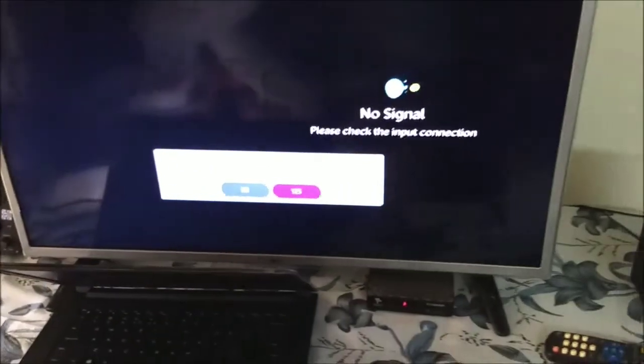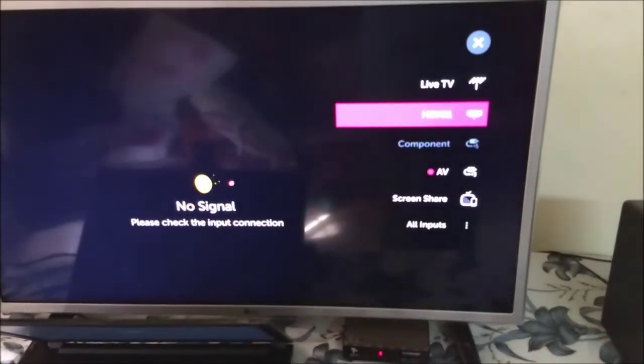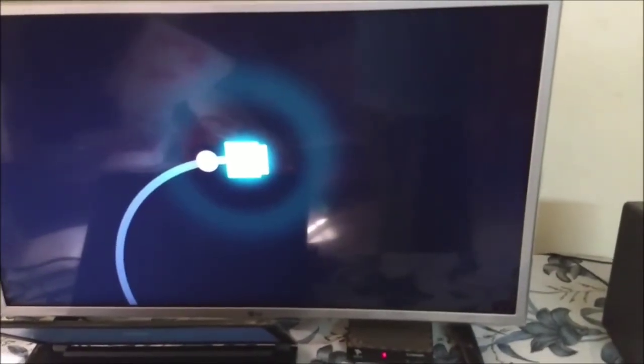You can have the HDMI port connected. Connect the HDMI port into the remote. Now we have a TV option and an LG TV option with HDMI input.